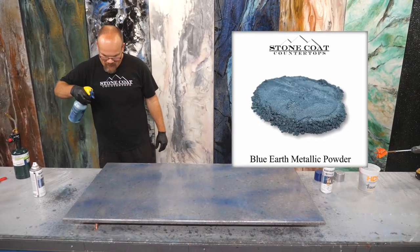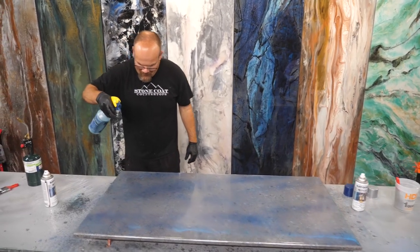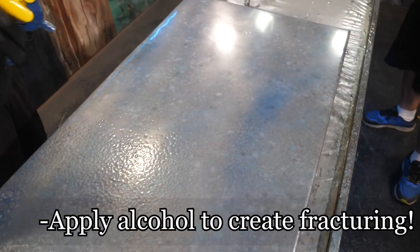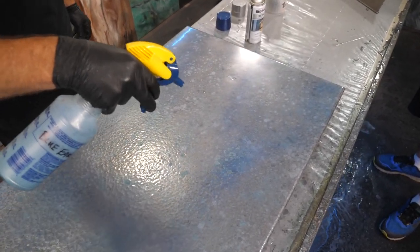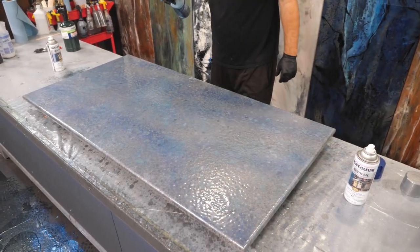Here we go — blue earth. Oh, I love what this does. Don't overdo it; just enough to start to fracture that surface is all I'm going for here. That looks cool — holy cow, I love it.